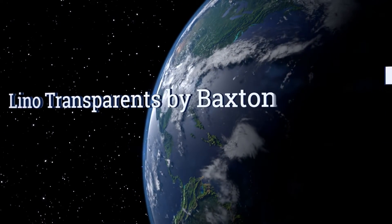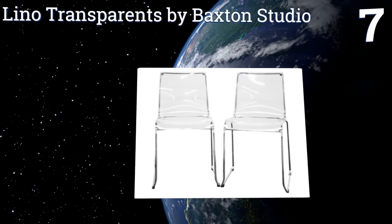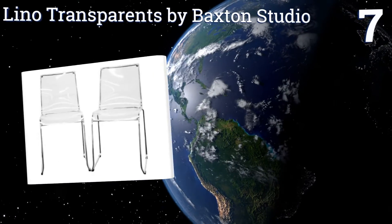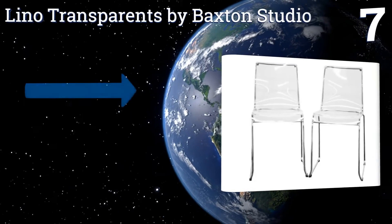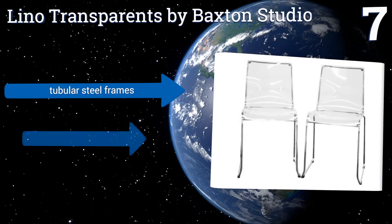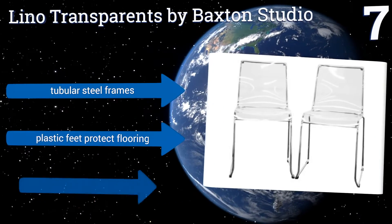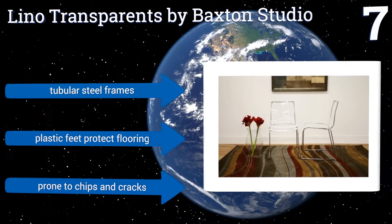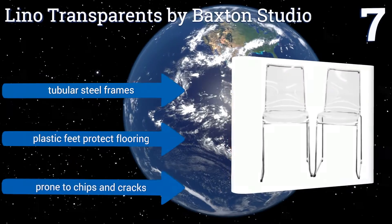At number 7, this two-seat set of Lino Transparence by Baxton Studio is a great choice for the home with a small dining nook in the kitchen. They can also serve as unique client chairs to be placed across from your desk in an office setting. They come with tubular steel frames and plastic feet to protect your flooring, but they are prone to chips and cracks.